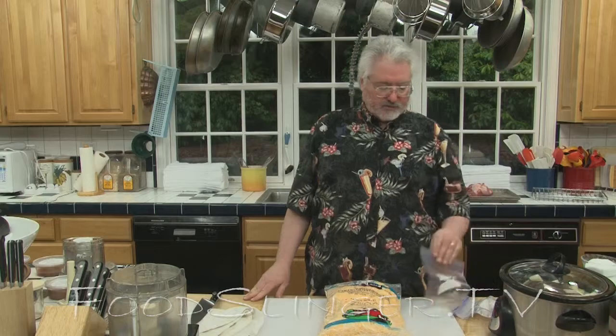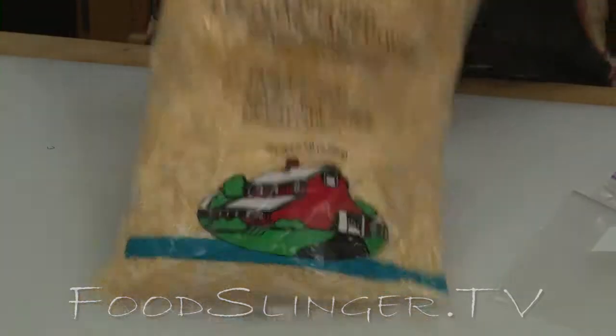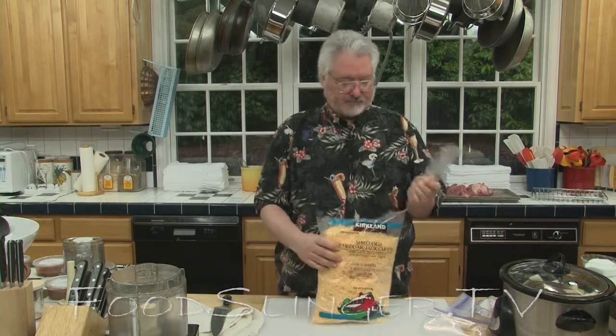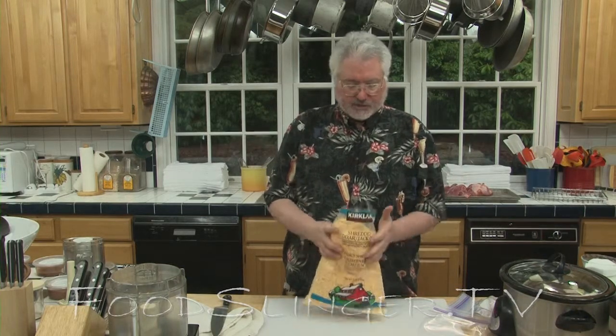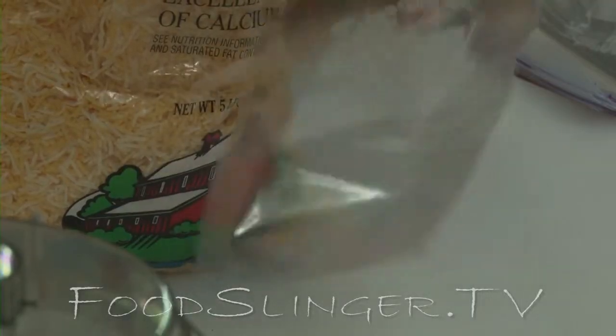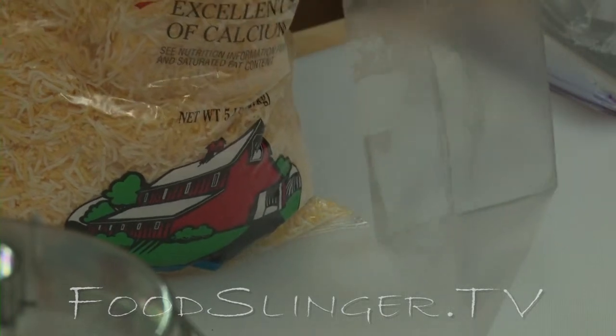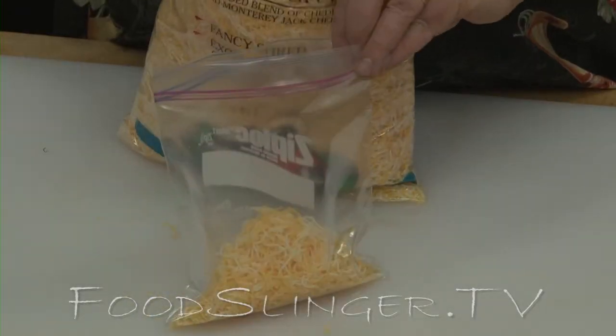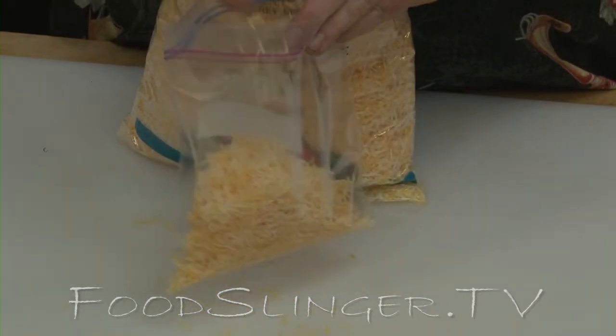What you do is you get a bunch of one-quart smaller Ziplocs, just like this, break the big bag down into smaller bags and freeze them. You can take your unbelievably scrupulously clean hands — or use a tongs or a spoon — and fill each bag full of cheese. Each of these quart bags will hold about a pound of cheese.